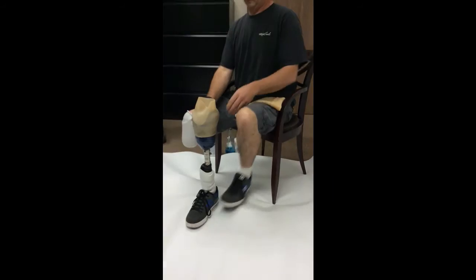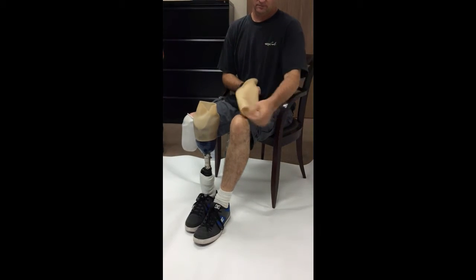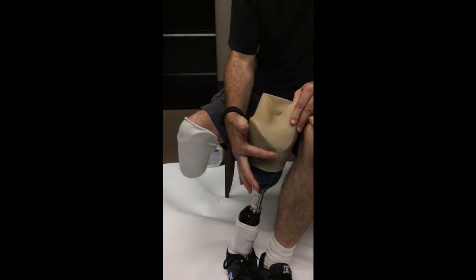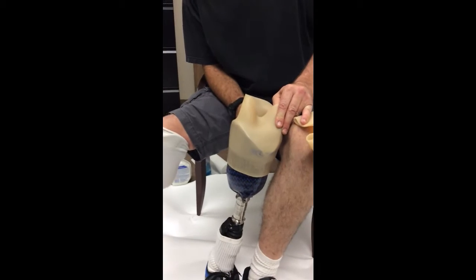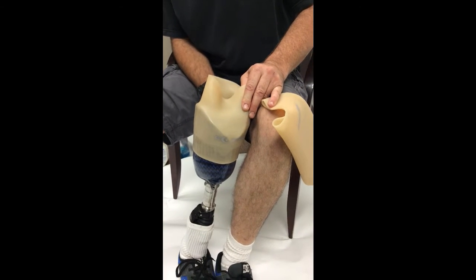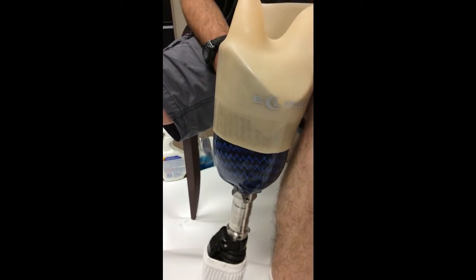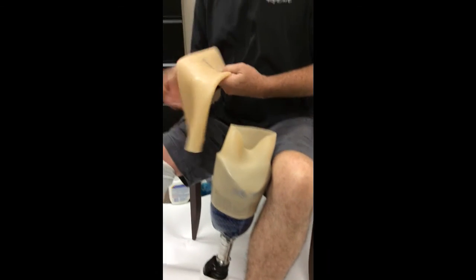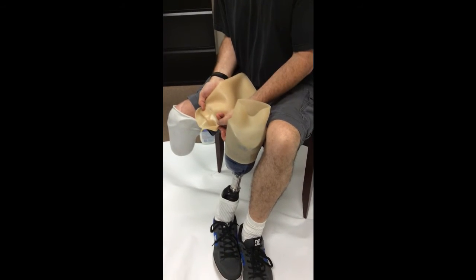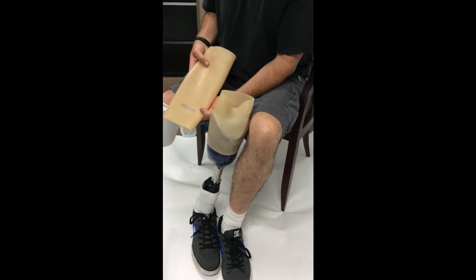We have suspension sleeve one on right now. Notice the glossy inch to inch and a half down at the distal end — that is our airtight seal. We want to have all of that surface area on the socket all the way around to make sure we have a good seal. Sleeve number two has the glossy on the inside of that seal, so we want glossy on top of glossy to get a tight, airtight seal.